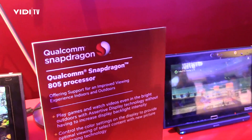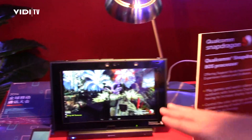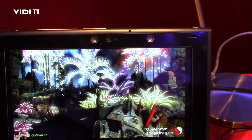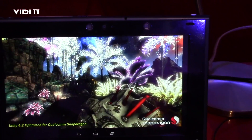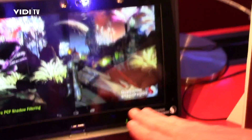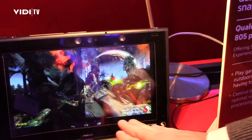It's a quad-core CPU running at 2.5 GHz. What we're showing here is a feature called assertive display. Assertive display enhances the ability to read your device in bright sunlight. On the two sides of the screen, the brightness is the same on both sides, but this side is more clearly visible, even with the sun shining on it, because of assertive display.